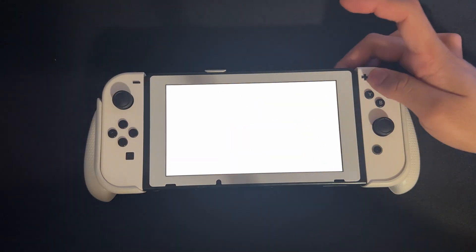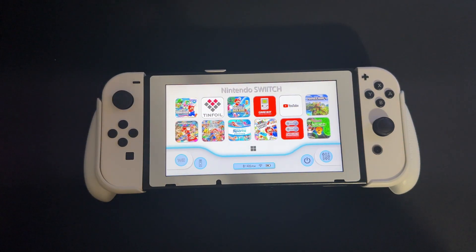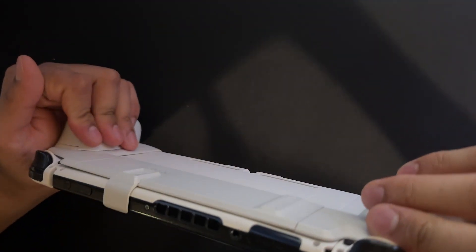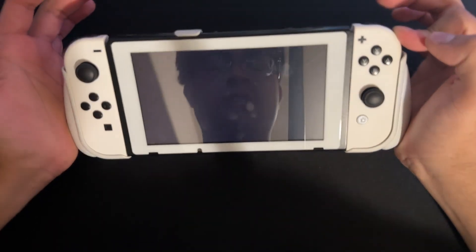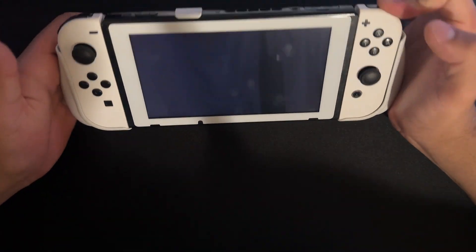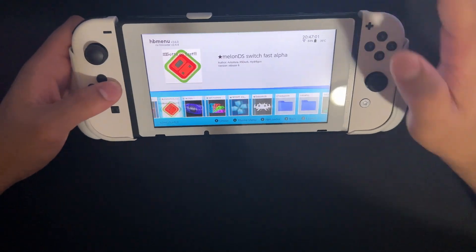Now that RetroArch is done updating, we're going to launch a game. If you don't launch it properly, you're going to get an error message when you start with Atmosphere. So what we're going to do is press Start Software and hold the R trigger. You should be brought into the homebrew menu if you do it fast enough. I didn't do it fast enough so I have to try again — and there we go, I'm into the homebrew menu.